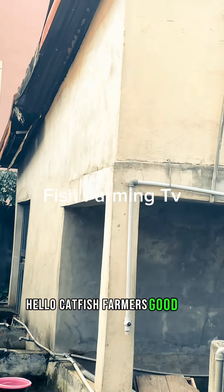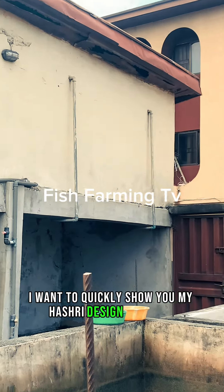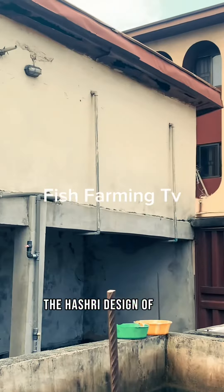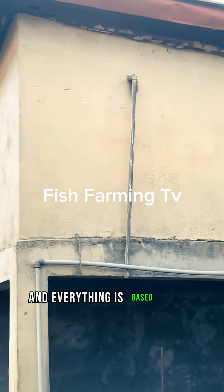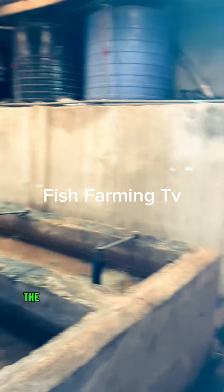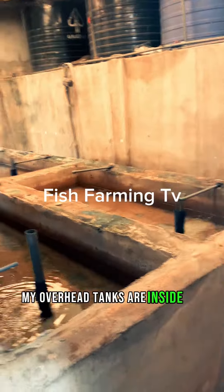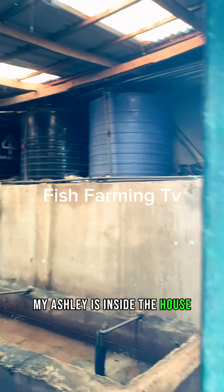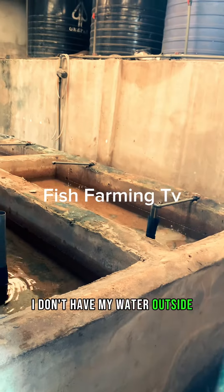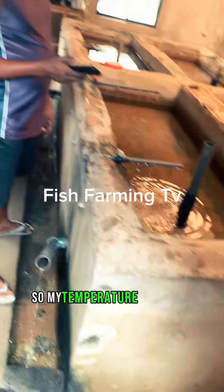Hello catfish farmers, good day. I want to quickly show you my hatchery design. This is a hatchery design of mine and everything is based inside the house. My overhead tanks are inside the house, my hatchery is inside the house — everything in one room. I don't have my water outside; I pump water directly from the borehole into this house.